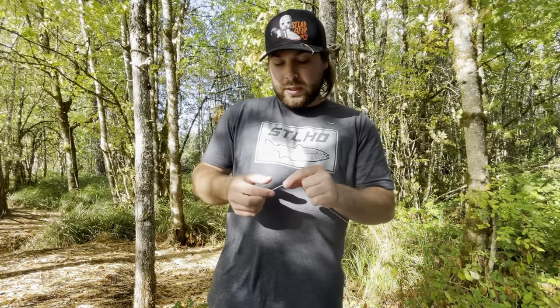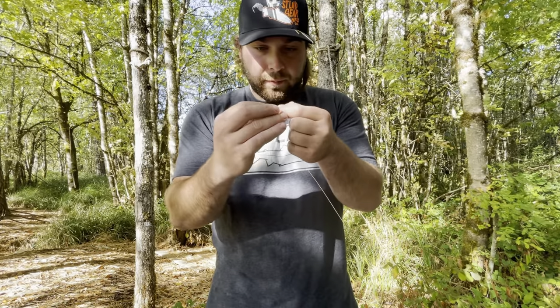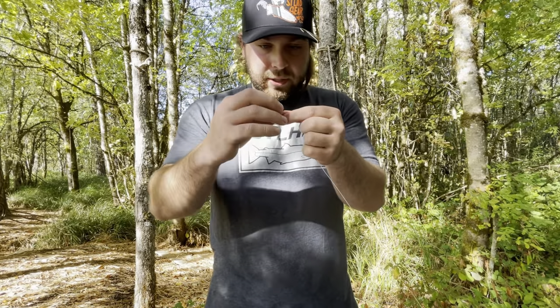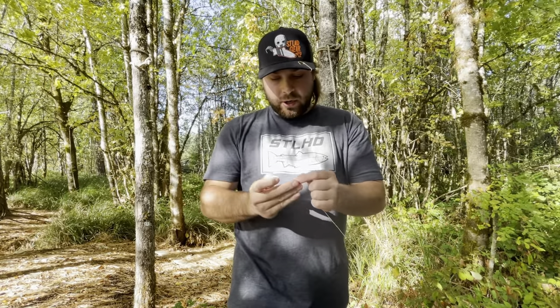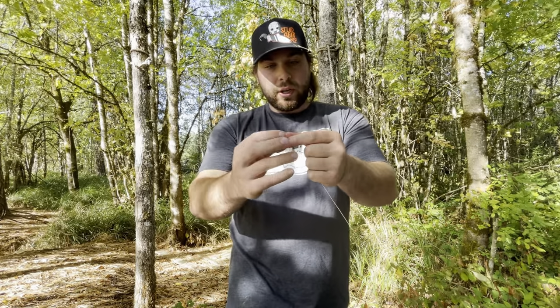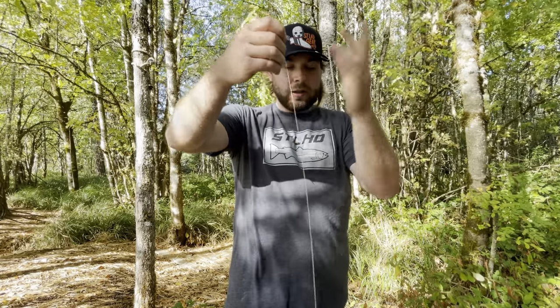Next, take one of those small beads and put it through your line, then let it fall to your bobber stop. Take your corky — preferably something bright, like a watermelon corky. Any color works, any size works, I like bigger the better. Put the line through the corky just like you did with the bead so it's on your line, and let it fall to your bobber stop.